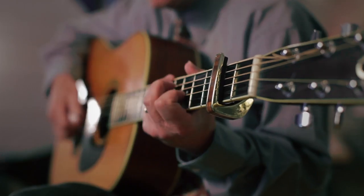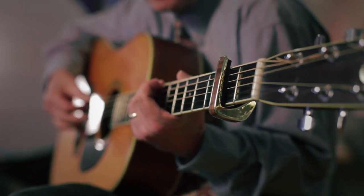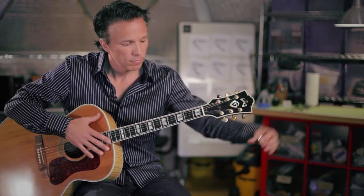The advantage of the Thalia Capo is that you can now easily put the capo on and change the key even in the middle of a song or in between songs. You can do very smooth transitions and even use it somewhat like a slide.